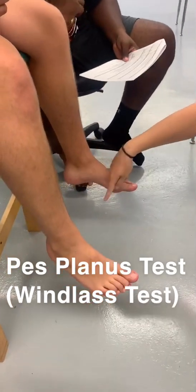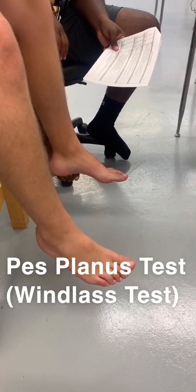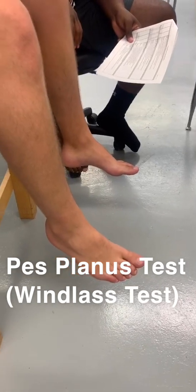So right now, does he have a good arch going? Yeah. Alright. So that's step one. Step two is?